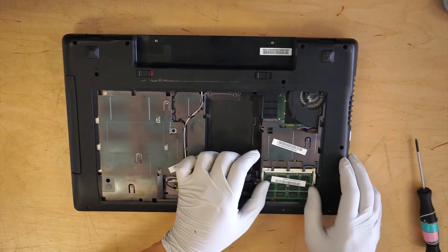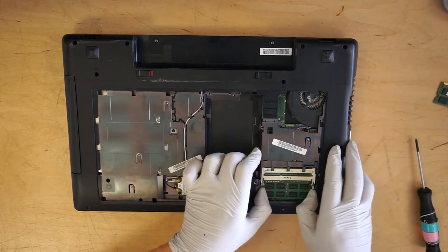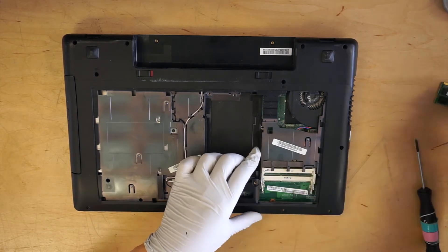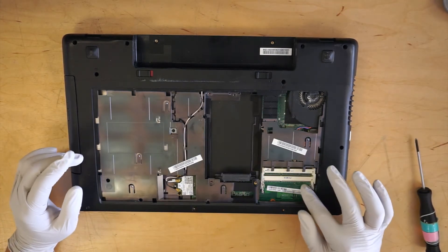These are the two RAM sticks. If you want to increase the RAM right now, this one here is 2GB and 4GB. If you want to increase to 4 and 4, which is 8GB, you can do that by adding more RAM on here.